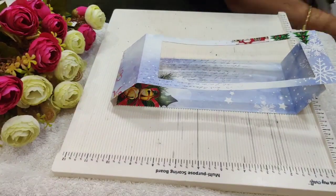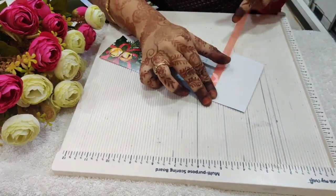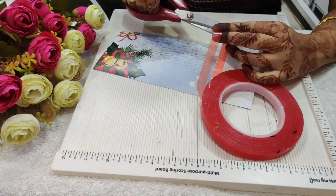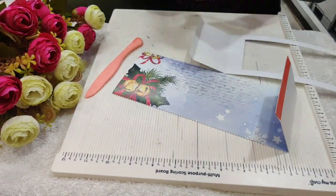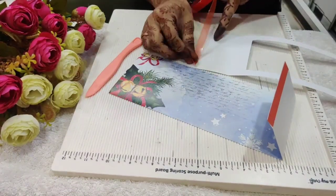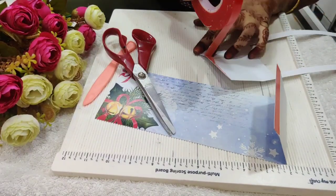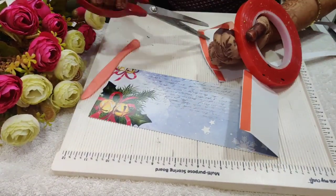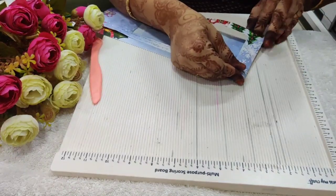Now I'll add red tacky tape on both the half inches of scored ends. I am making sure that I am adding the tape on the white side of the pattern paper. Now we need to join both the ends to create the box.